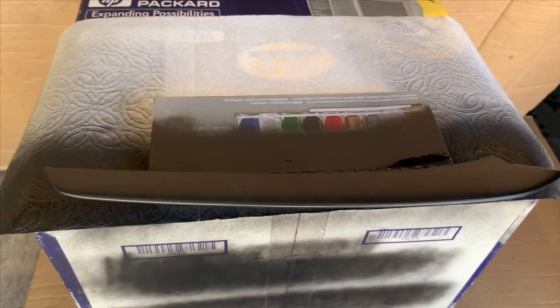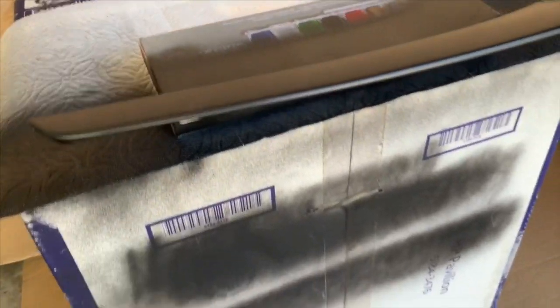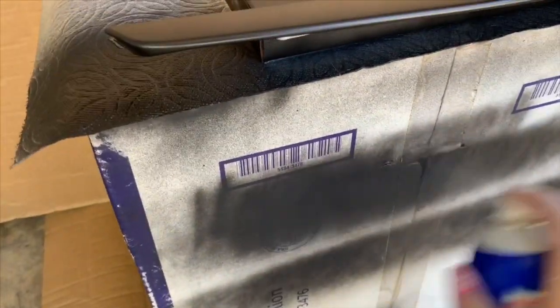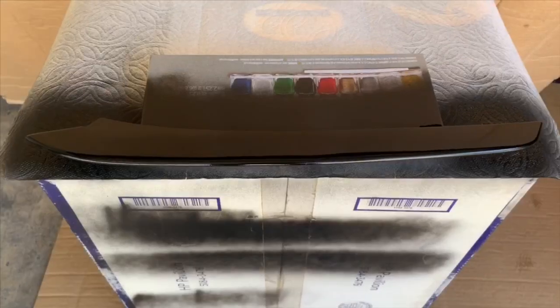I'm going to give you a demonstration here of how I did it. I want to make nice, even full strokes over the piece. Make sure that you get all the crap out of the nozzle beforehand and then start moving. And then a little slow motion here to show the form — making nice, even strokes all the way over the piece and then moving around to the back and doing the same thing.